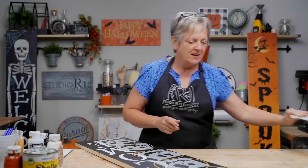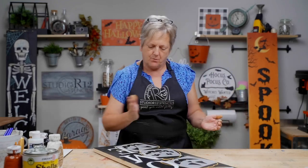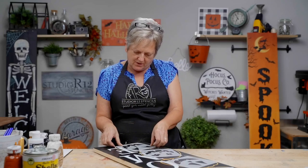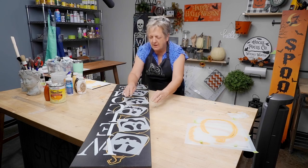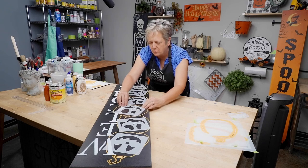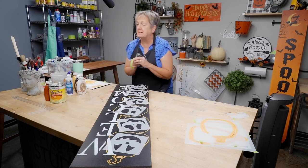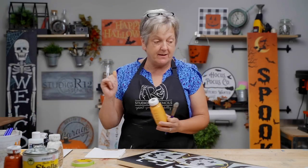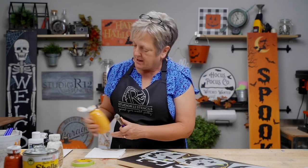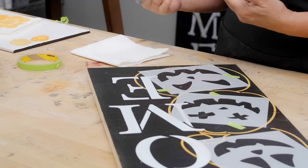Going over here and deciding if the pumpkins are canted enough — you really want to stress that they go each way. Whenever I'm doing a layout like this, I squint at it so I can see the whole picture. I think we're ready. Now I'm going to put a couple pieces of tape on each one of these to keep them in place. Our special technique happens after we get the faces and mouths on and they're dry.